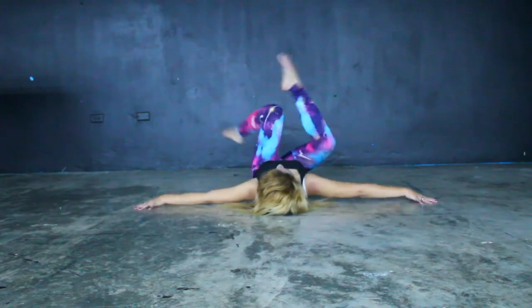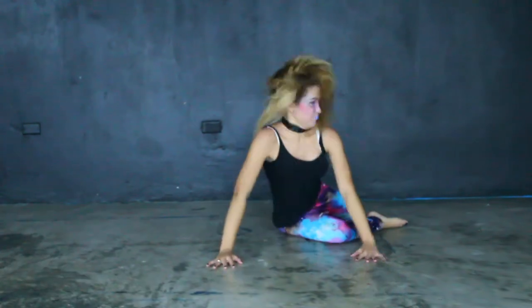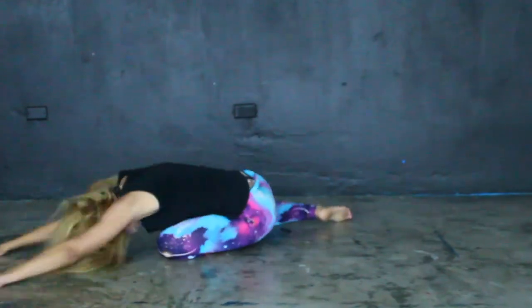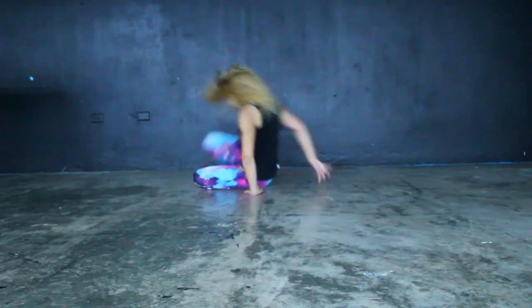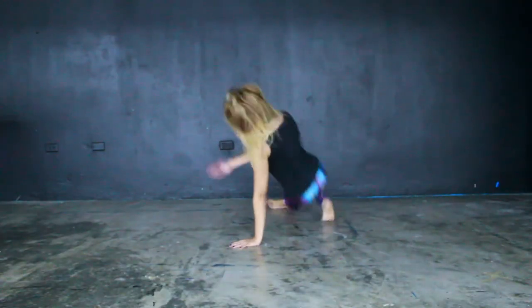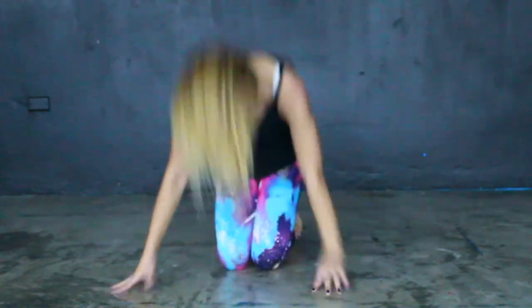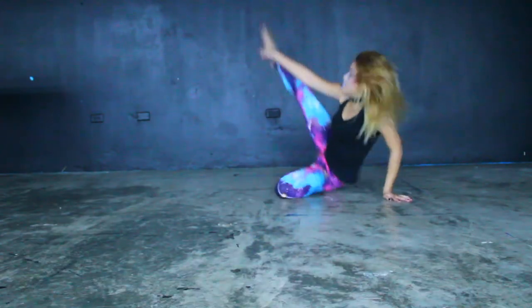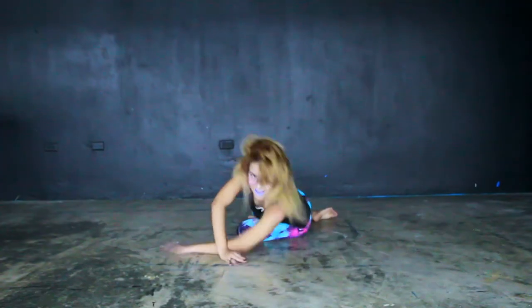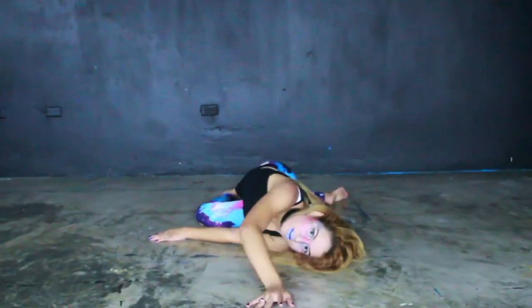This little guy inspired the choreography 'E.T.' by Katy Perry. [Choreography performance with Galaxy Freckles makeup] I told you all — Galaxy Freckles were everything.